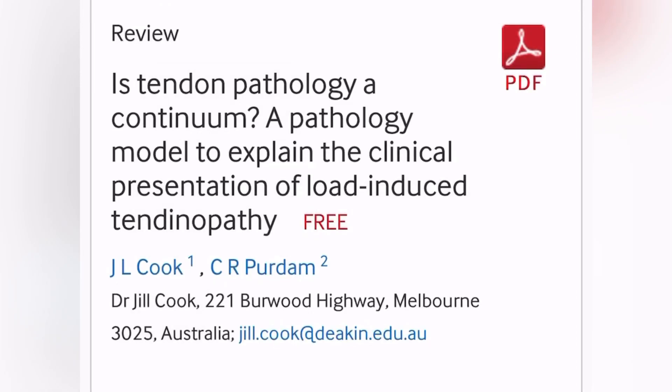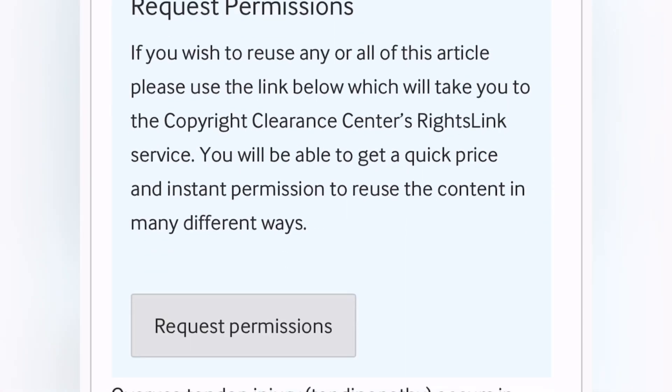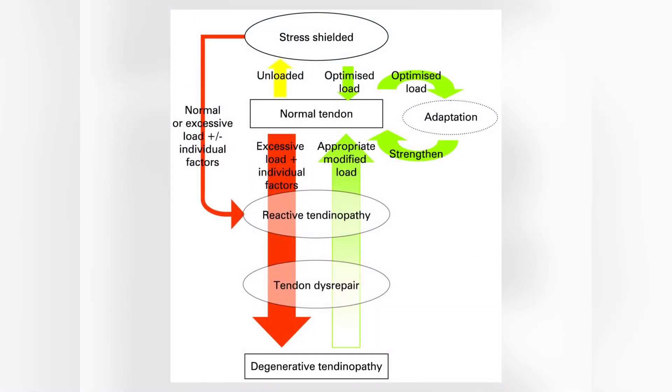In 2009, there was a paper on the tendinopathy continuum, which said that tendon pain is first reactive, and then it can flip to recover its normal structure if you offload it. But if you keep pushing the reactive tendon, then it gets degenerative, and it's very difficult to recover the normal structure.